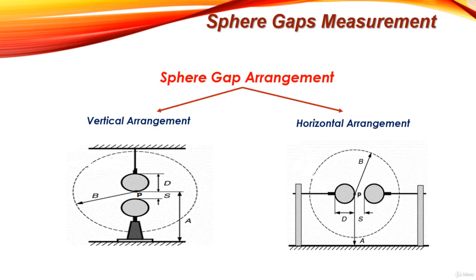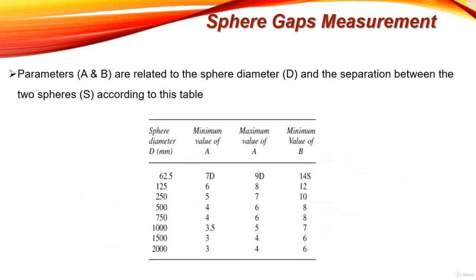The parameters A and B are defined to make a uniform distribution of electric field between the two spheres. They are related to the sphere diameter D and the separation between the two spheres according to a standard table. For example, if the sphere diameter is 62.5, the minimum value of A should be 7 times the sphere diameter, the maximum value of A should be 9 times the sphere diameter, and the minimum value of B should be 14 times the separation between the two spheres.